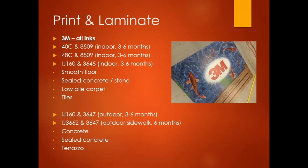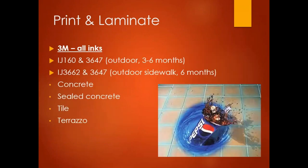For outdoor 3M applications, the options are IJ160 with 3647, or IJ3662 with 3647. The 3662 is specifically rated as a sidewalk combination giving a little more life — about six months — and sticks to concrete, sealed concrete, and terrazzo. The 3647 is a very thick 20-mil textured laminate that gives you the longest life for high-traffic areas, as shown in the tile application example.